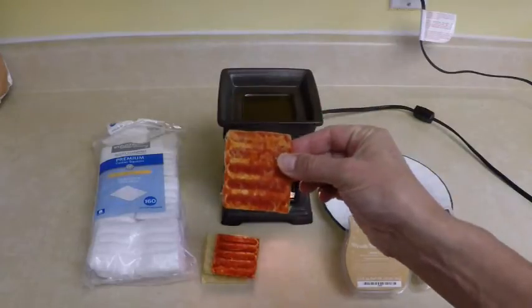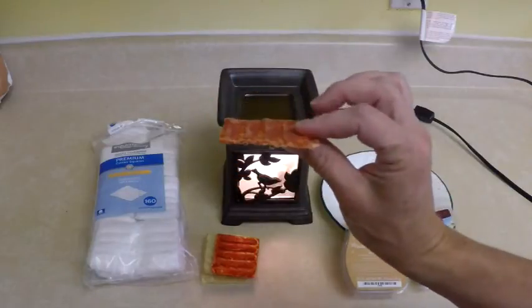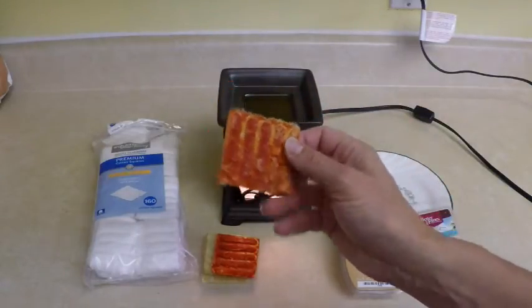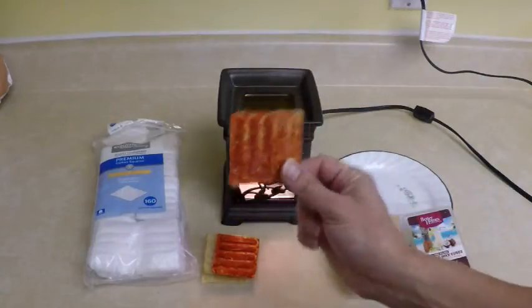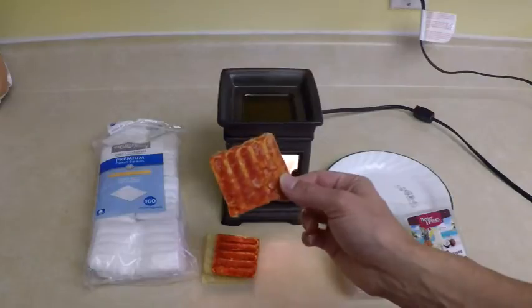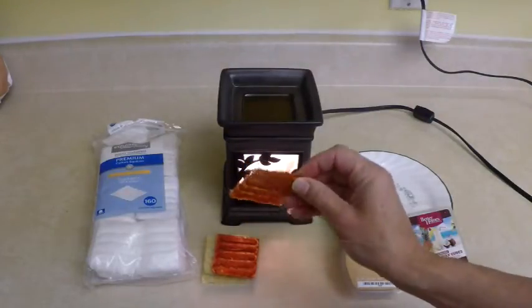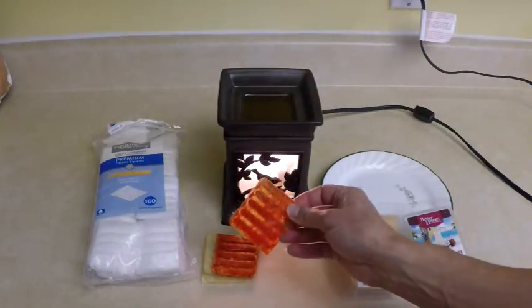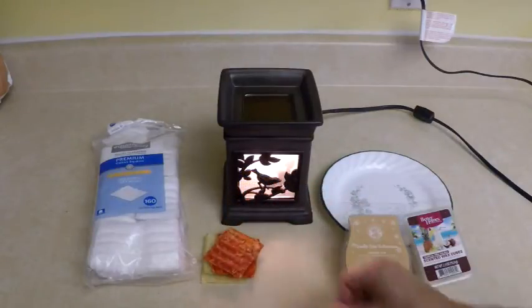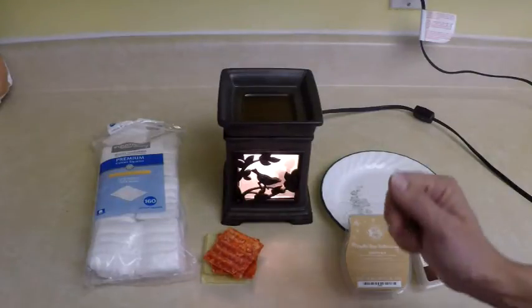Today we're going to show you my new favorite fire starter, and this is what it looks like when it's done. They're skinny, lightweight, and they still burn a good amount of time — about four minutes. That's not 17 minutes, but it's still a long time to get your fire going. You can light these with a spark or with a match, either way. They are so fast and easy to make, there's no mess involved. The egg carton fire starters are a messy project — it takes time to set up, melt your wax, and get it going.